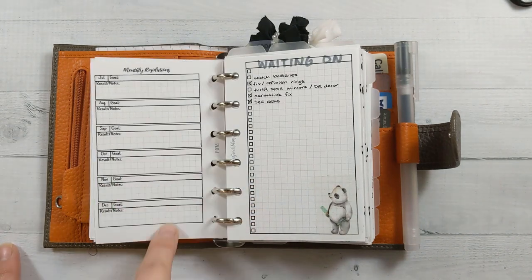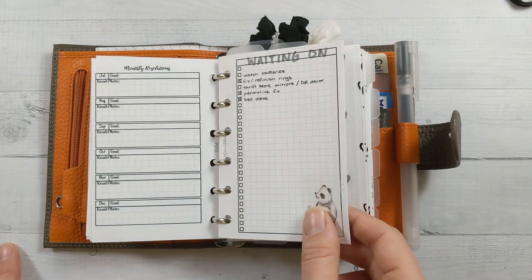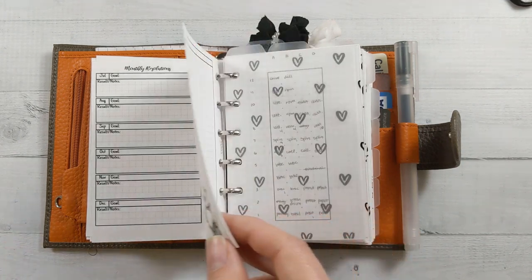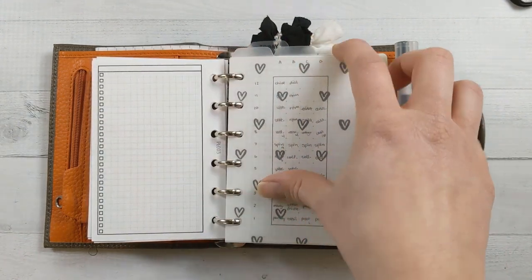This monthly resolution tracker is number 11 from my shop. Then I've got a general waiting-on list, which includes some things I'm waiting on the world to begin, but I'll probably have to deal with them beforehand. These three top tabs are for my three main projects.